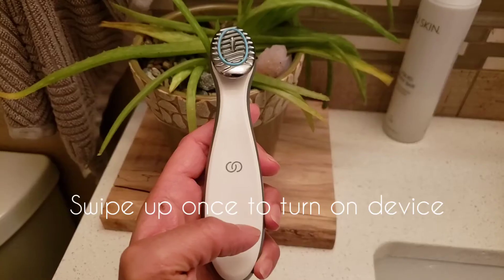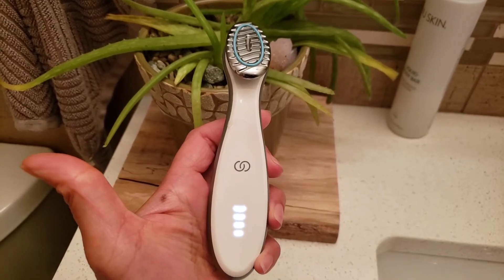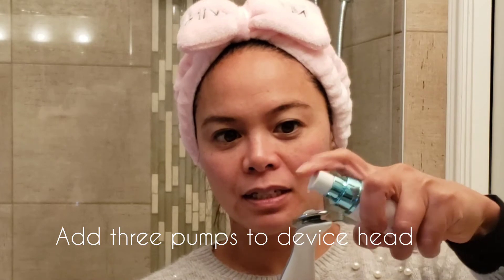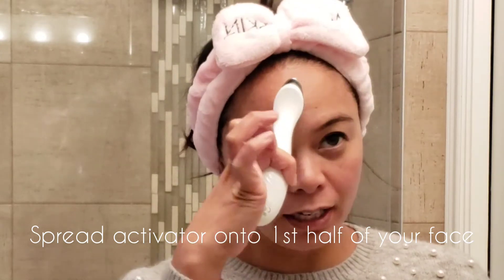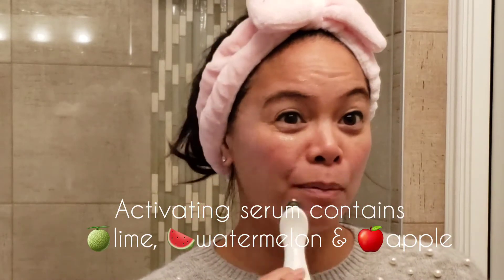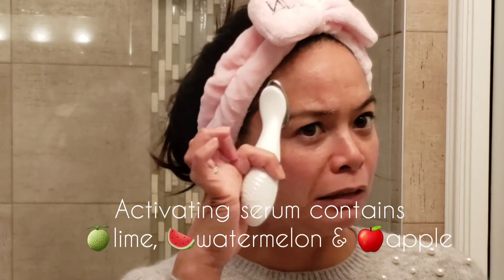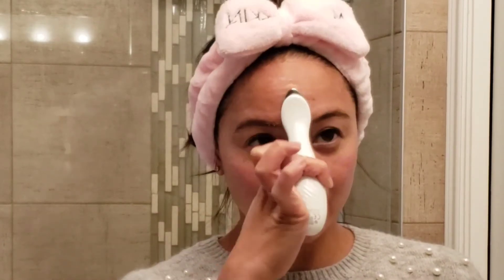So here we go, this is how you use it. You swipe up once and it turns it on. You put three pumps on the head of the device and then you use the device to spread the serum over your skin. The serum is amazing — it has great ingredients: lime, watermelon, apple, some kind of dental or something. Good ingredients for the skin to help with brightening, and I think the lime is slightly exfoliating.